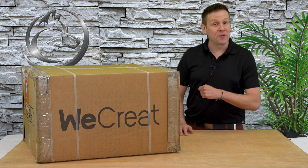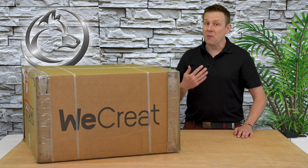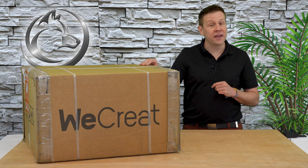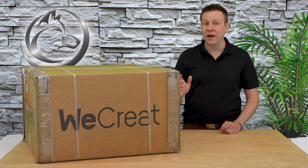Hi everyone, and welcome to the Laser Channel, where we learn, create, and share. My name is Greg, and in today's video I have the Vision Laser Machine by WeCreate, featuring the powerful 40-watt laser module.